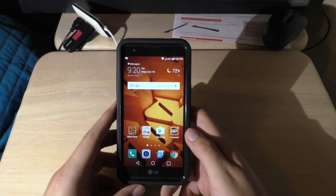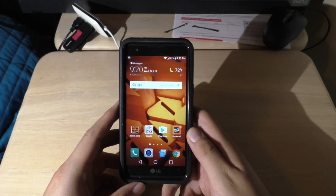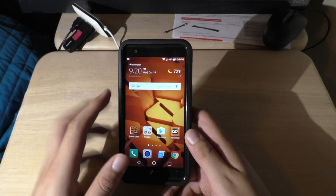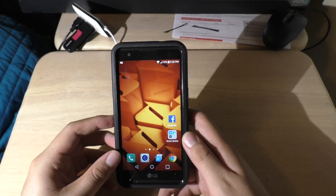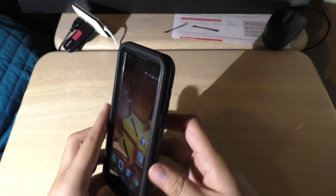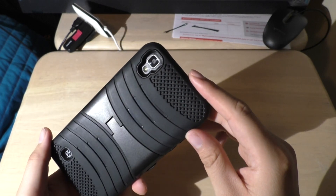Hey guys, welcome to another quick but very informative video. Today we're looking at the new LG X powered by Boost Mobile. I've had some comments on this phone and some people want to know how to screenshot on it, so that's what I'm here for.